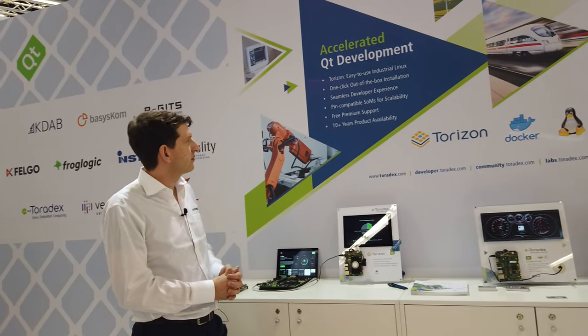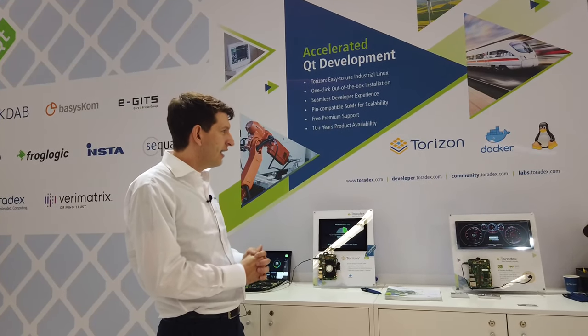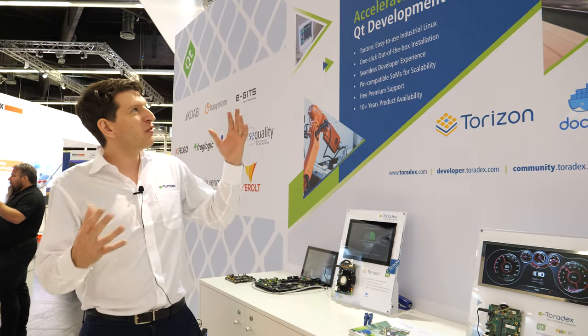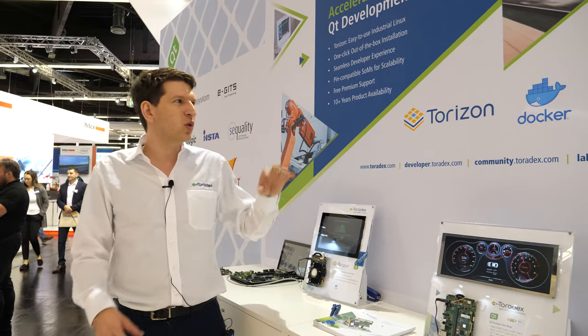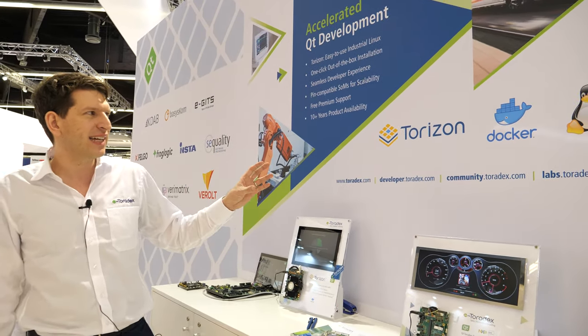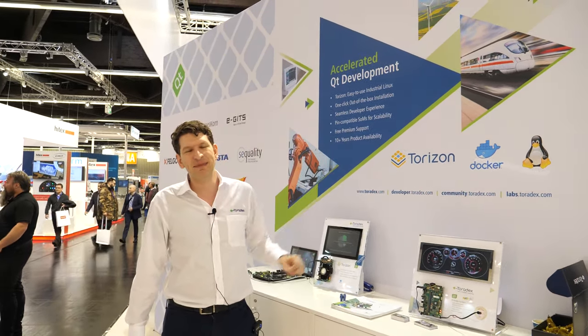Here at the Qt booth there's talk about accelerated Qt development and Torizon, and there's a lot of uptake. We first talked about Torizon a year ago at Embedded World. In the meantime we had it in beta, got a lot of feedback, and got quite some partners like Codesys. We also work with Qt and Crank, and we have first customers actually beginning to deploy beta systems. A lot of people struggle with Yocto, and Torizon really simplifies that.